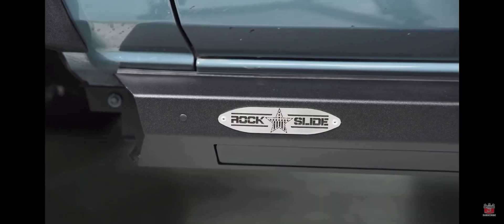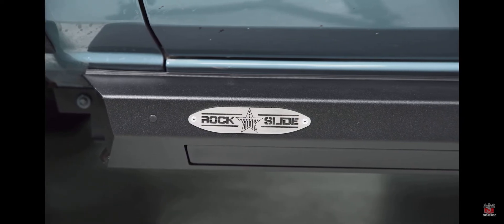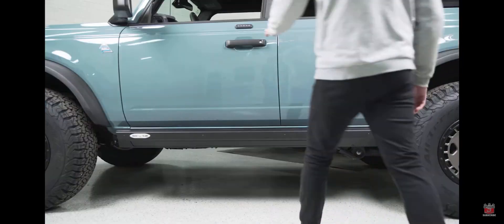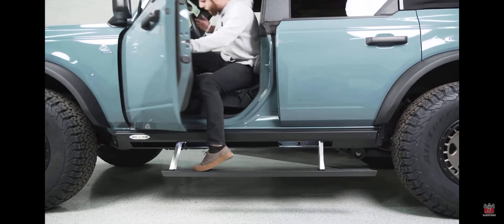Moving on to the actual materials and strength of these steps overall, the drop step that extends out of the slider can hold up to 600 pounds, so you could have two people standing on it getting in or out at the same time without it being an issue, and you can also just stand on it to reach up and get onto the roof of the truck.